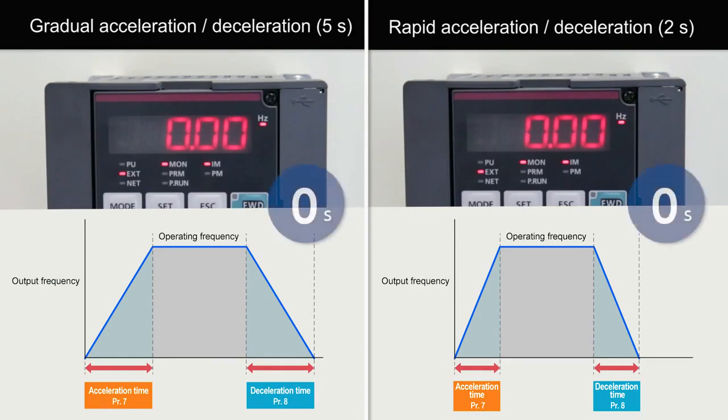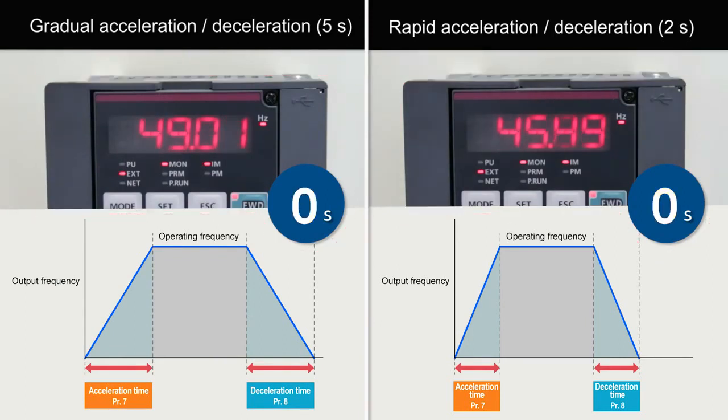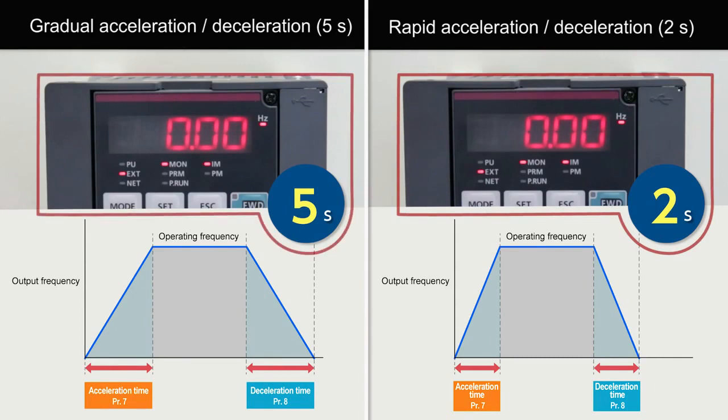This setting adjusts the acceleration and deceleration times by lengthening the time for gradual acceleration or deceleration and shortening the time for rapid acceleration or deceleration. This completes the instructions on how to set basic acceleration and deceleration time settings.